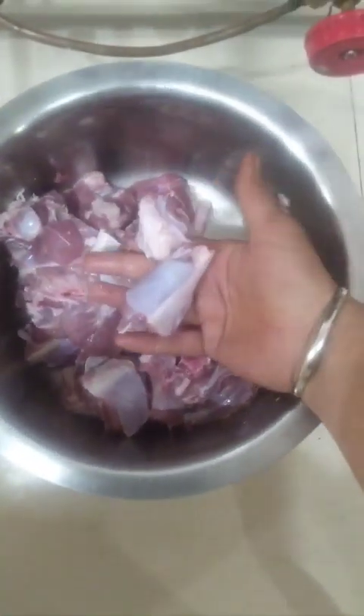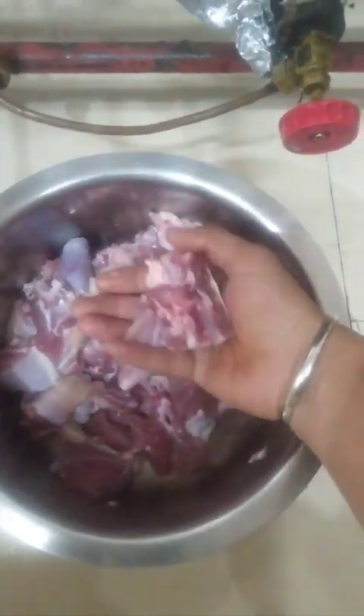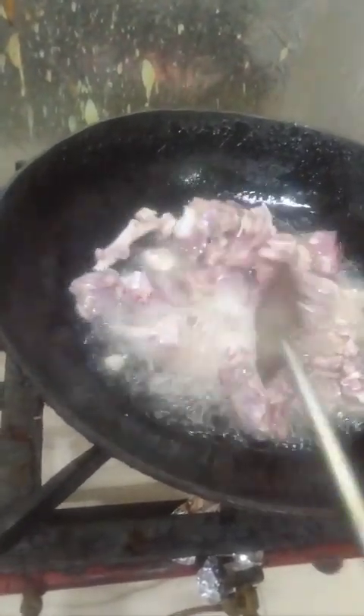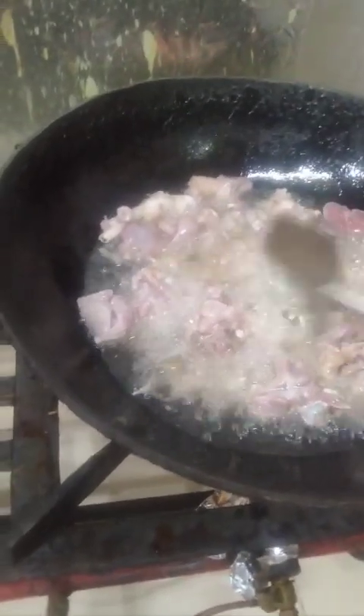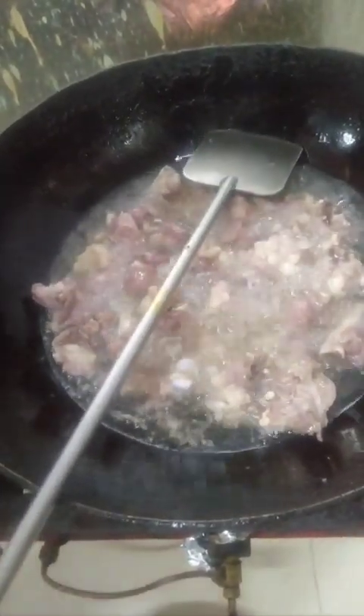I am going to fry it in a refined oil until it is slow to fry. It should be a yellow color and golden color. I don't have to fry it too much — I just fry it until it changes a little color.